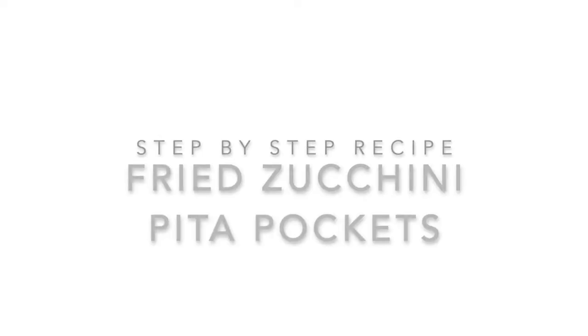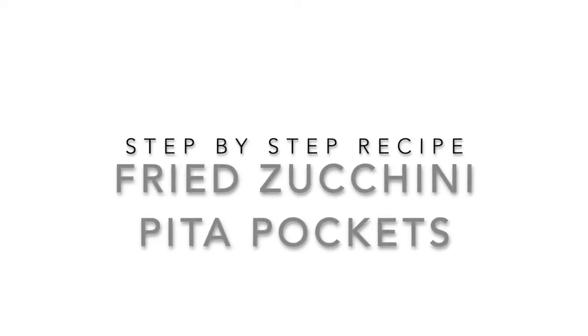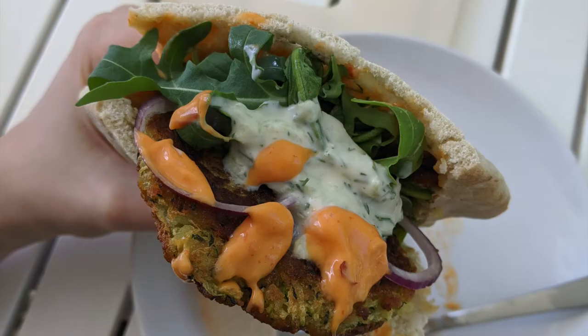Tonight we're making vegan zucchini pita pockets. Super good! I'm so excited! I really love this meal — it's so satisfying, and it's because I've been making it for a really long time. I often forget about it, but I've been making this recipe in some version for maybe five years or so now.